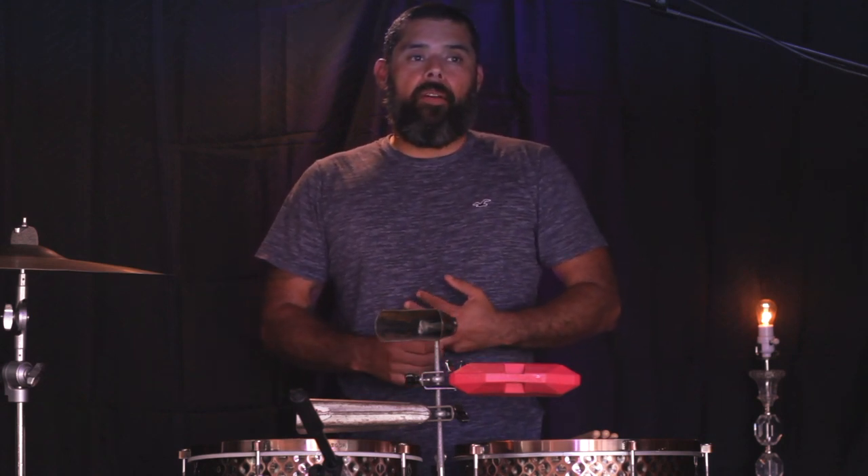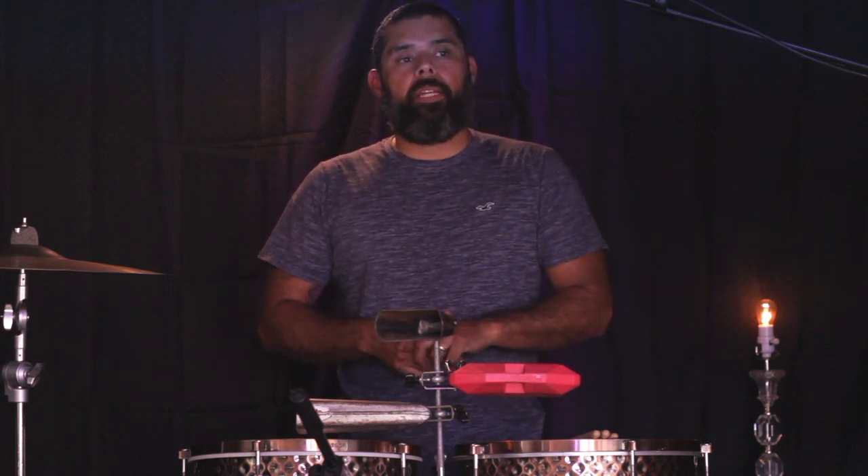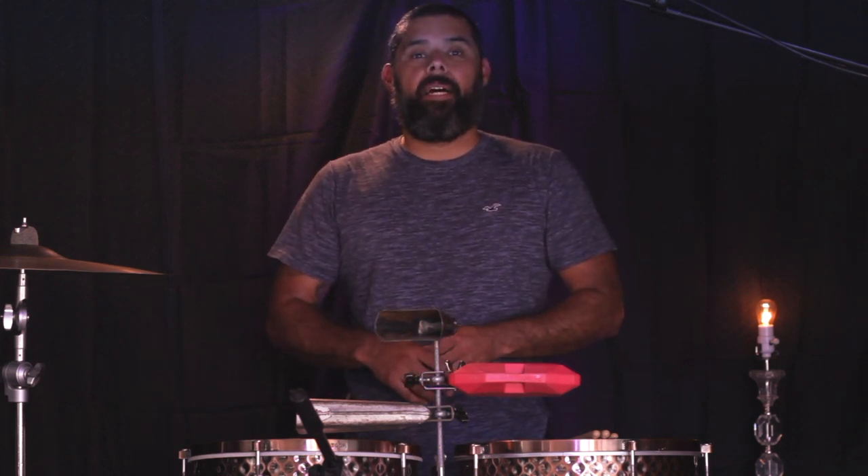In this final video we're laying down the timbale part as you can see. The timbale part, when you bring it into the song, it really starts to drive that song. It's a lot of fun to play, it looks really busy, really fancy, and it's what really starts pushing that song and driving it forward.